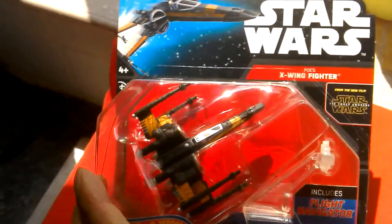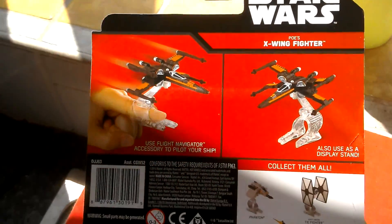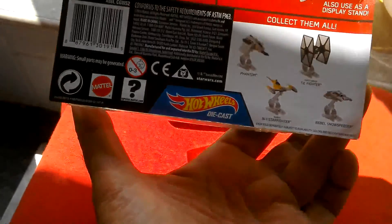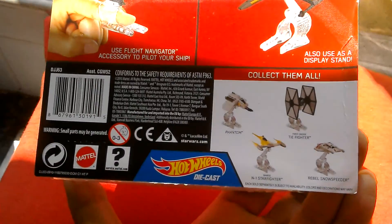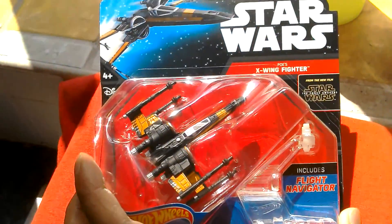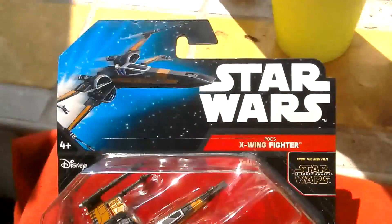This is the X-Wing. There's the box front, and there's the back of the box — X-Wing fighter. There's a flight navigator, and there's other ships in the line. We've got the Naboo Starfighter there at the bottom. For a quid, this is an absolute bargain. So we'll get this one opened and do a comparison.